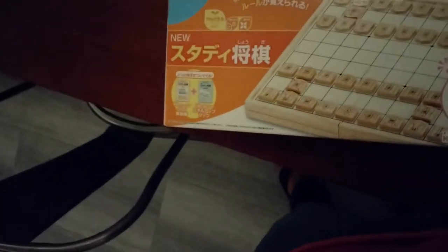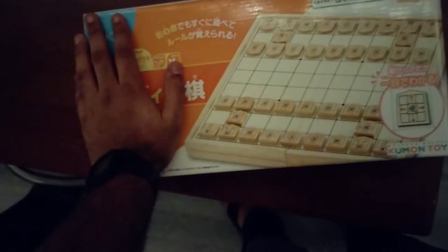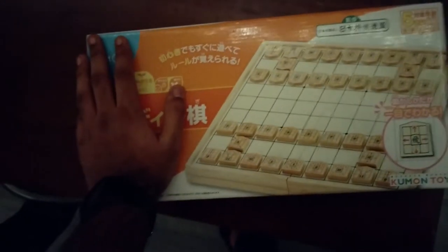If you go on Amazon, there's like three options for boards. One of them is made by Nintendo, the other one's made by Kumon, and then another one's made by some premium Japanese brand that I cannot pronounce. But yeah, I went for the Kumon one because it actually should show you the movement of each of the tiles.